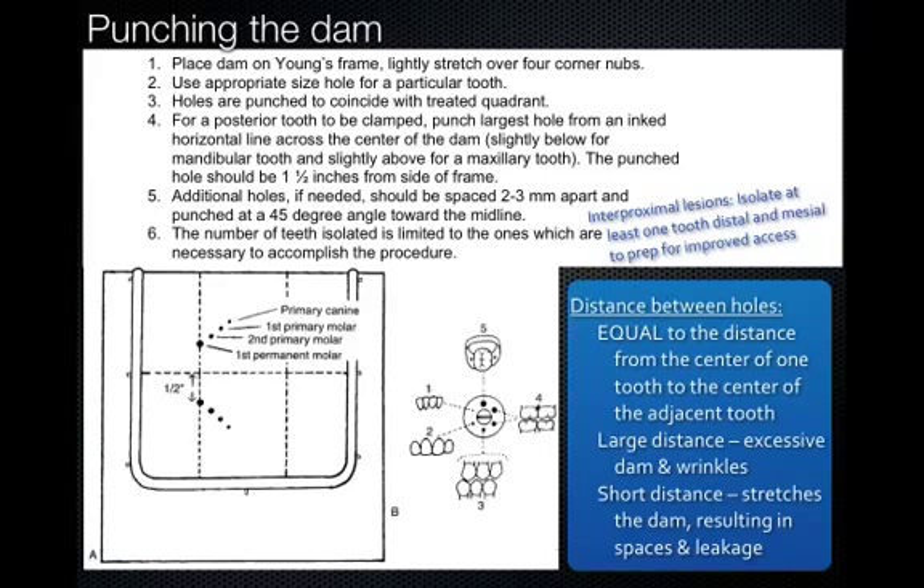The other reason to use the correct size punch is that you want to have ideal isolation. If the hole is too big for the tooth, then you have gingiva popping through everywhere and you're really not isolating. The other important point is the distance between the holes. If you put the holes too close together, you're going to have a lot of stretching and leakage. If you put them too far apart, you're going to get excessive dam and wrinkles, and it's definitely harder to put on. A good rule of thumb is about two to three millimeters apart for each hole, directed at a 45-degree angle.